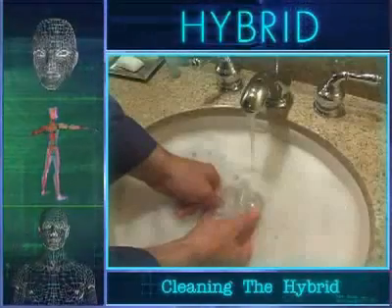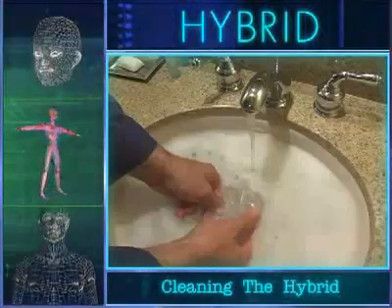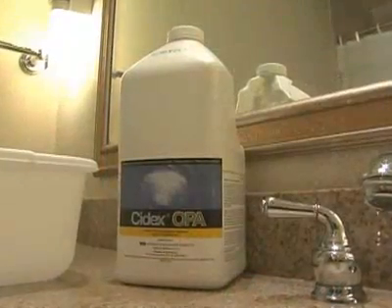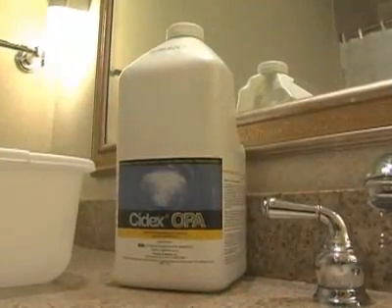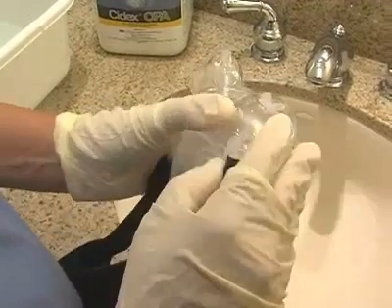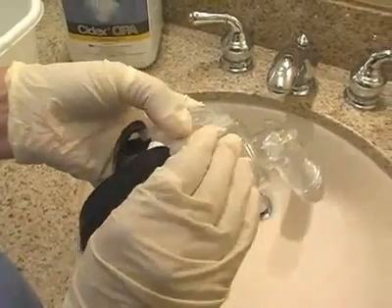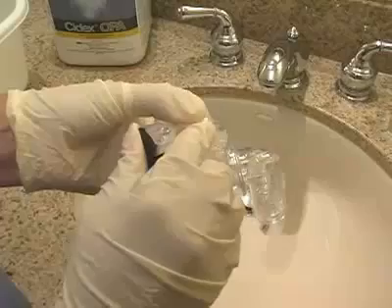To clean and disinfect the hybrid universal interface in a clinical setting, we recommend using a prepared solution of SIDEX OPA. Unsnap the headgear from the hybrid. The headgear, with its buckles attached, should be cleaned separately with warm water and soap.